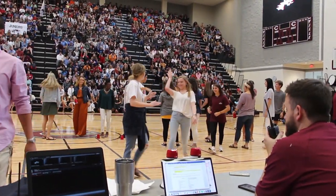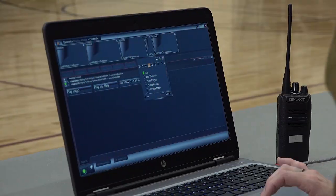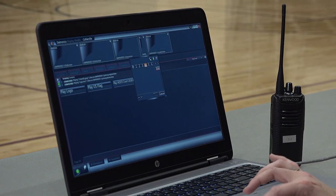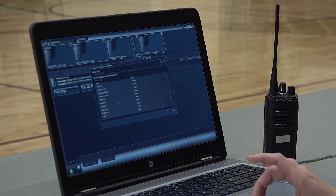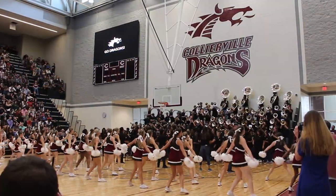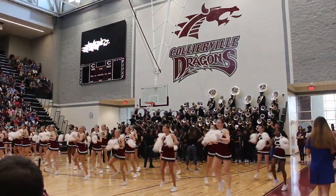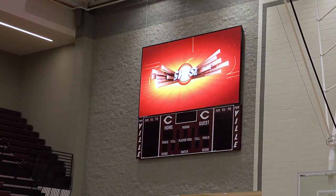I was really surprised by the ease of the system. Daktronics provided the laptop and they showed us the system, and the training was a few hours. It was explained so simply that I thought, all right, I'm not that techy but I can figure this out. I don't have to use fancy software.